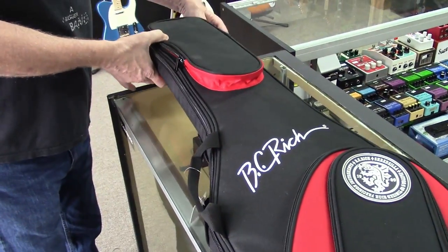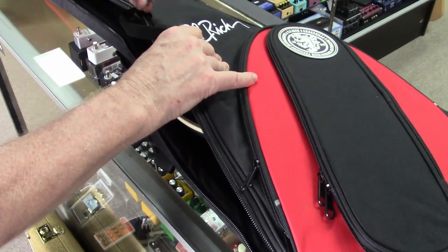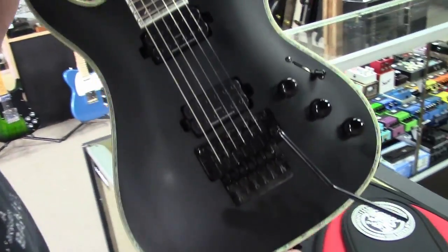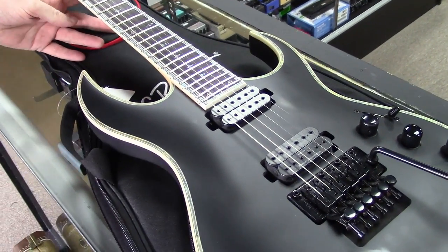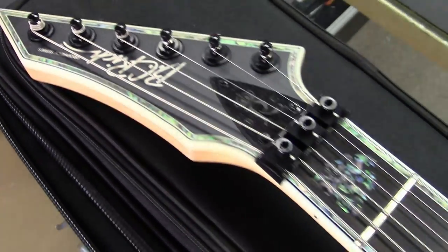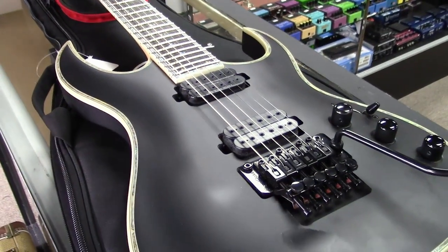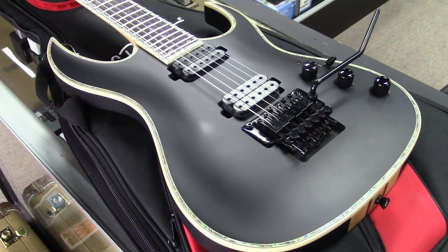Alright guys, so here it is. It's probably about a year old, but BC Rich finally got their act together after a few years of possibly being out of business — they started making guitars again. This is a 2020 BC Rich Shredzilla in satin black. They got a brand new president of the company and they are building great guitars for those guys that love to shred. Major props to BC Rich for getting it together.